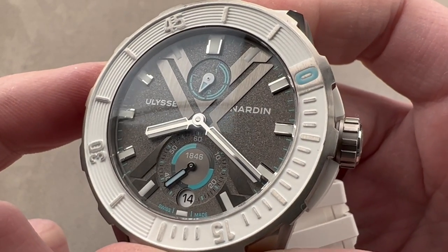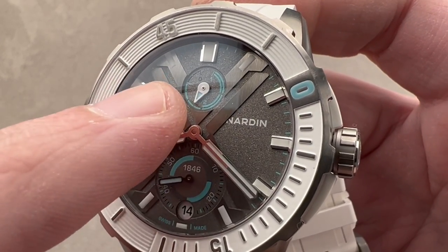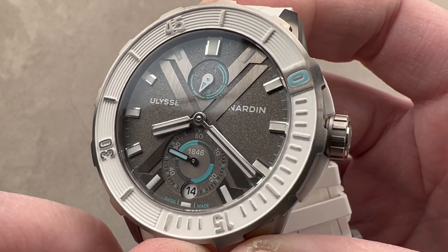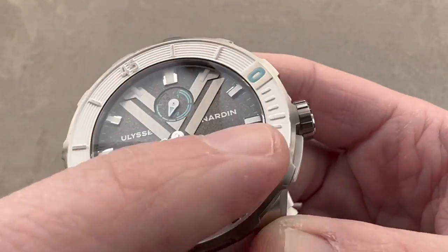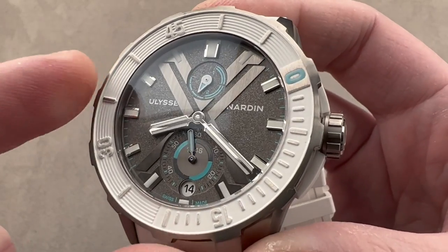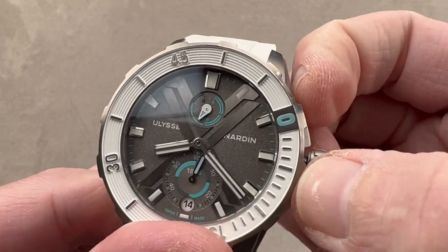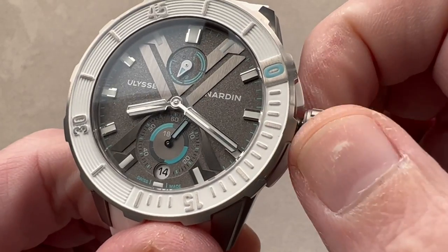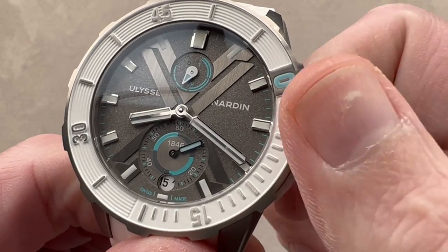Much like the vintage Ulysse Nardin marine chronometers, there is a seconds hand down at 6 o'clock and a power reserve indicator up at 12 — both countersunk. The power reserve on this automatic watch, wound by a pawl-based winding system, is 60 hours. We have applied rhodium-plated hour indices with no printed features, apart from a few well-chosen printed details in the sub-registers. The watch includes a hacking seconds function to stop the seconds hand and synchronize to a reference time. Notably, the quick-set for the date works in both directions — a nice refinement rarely seen.